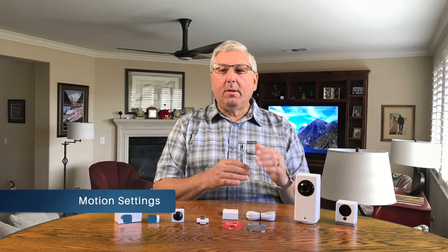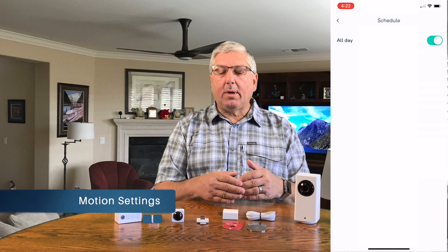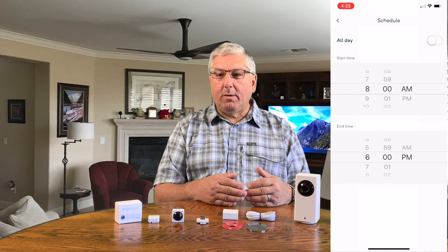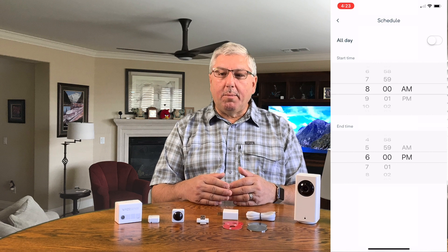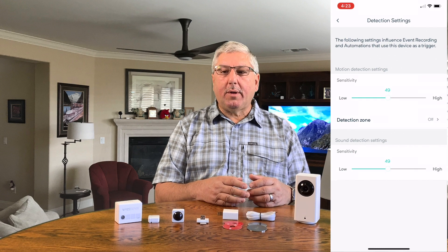Be sure to name the camera something you can remember, like 'living room camera' or 'front room camera.' Once you've named the camera, you need to go in and set the motion settings for each camera — when to watch for motion, what kind of motion you're looking for, and how sensitive the motion detection should be.